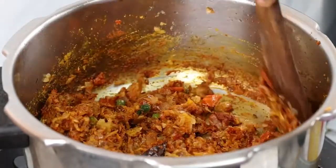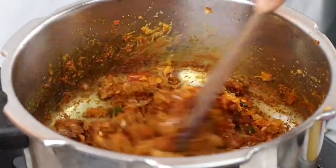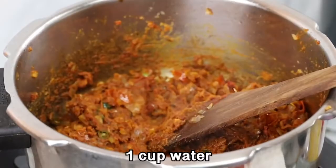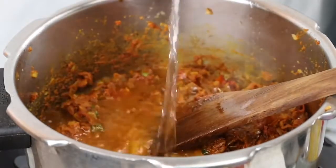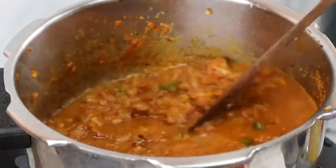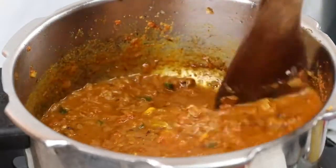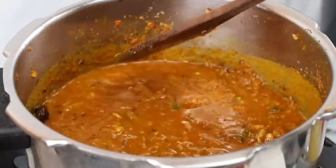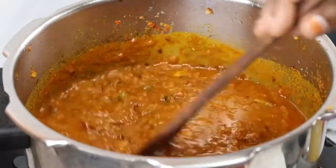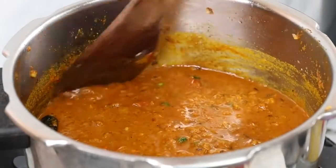You can add 1 tablespoon of spice. Now let's mix the masala in the pan on low flame. Let's mix the gravy to a thick consistency.